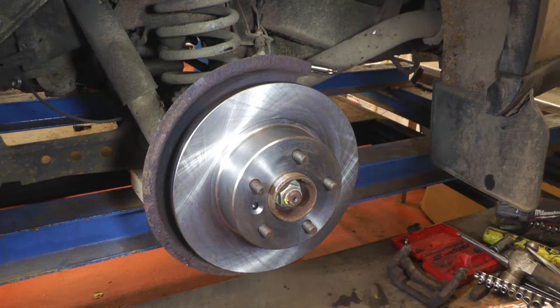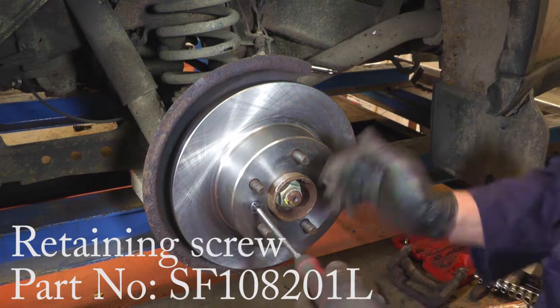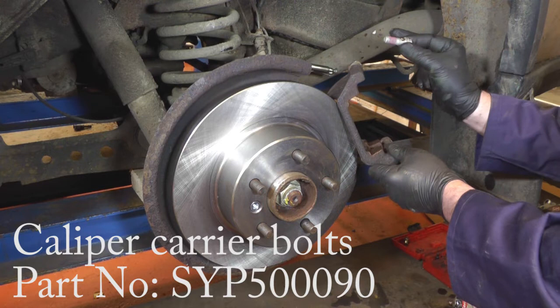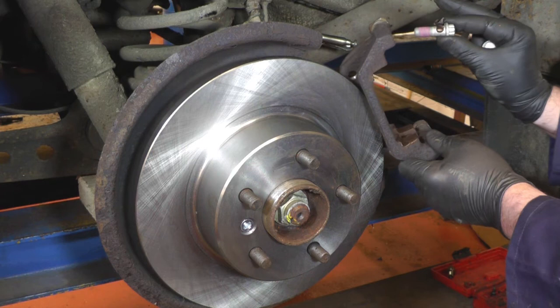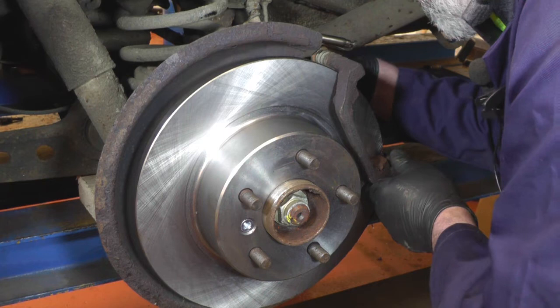That's the disc all cleaned up and placed in position. Fit the new retaining bolt with a bit of copper grease on it and tighten that up — and now we can replace our caliper carrier after cleaning it up. We're going to put the caliper carrier back on now. The new bolts we've got have loctite already on the thread, so you don't want to put any copper grease on the thread, but put a little bit on the shank so they stay nice and free. Move those bolts in, tighten them up, then we'll put the pads in.